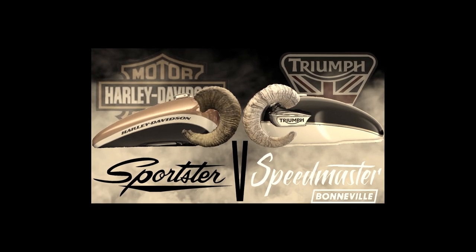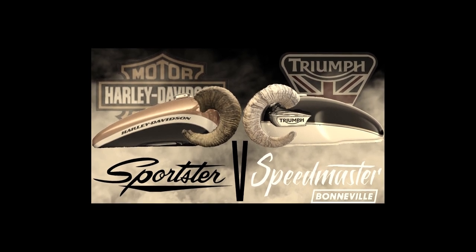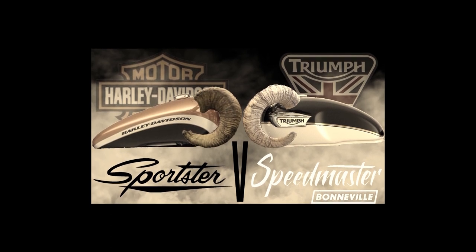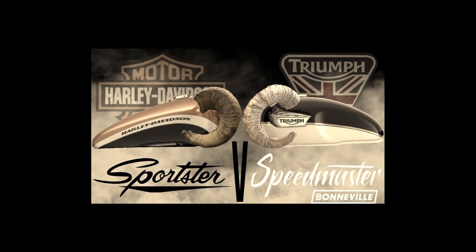Hello boys and girls. In my video Sportster versus Speedmaster, I felt it wound up with a bit of a negative slant. This is because, unsurprisingly, I wound up with a conclusion that the Sportster gave me the biggest smile, and this led people to suspect that I'd bought the wrong bike. I had lots of comments saying the Speedmaster's not the one, you should have kept the Sportster. That's understandable. But today I'm going to start with a negative slant and then end positively. Hopefully that'll explain more accurately how I feel about my Speedmaster.